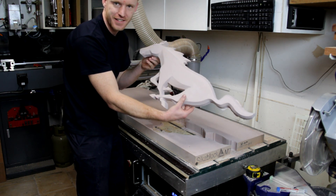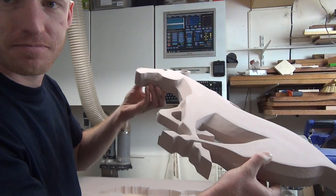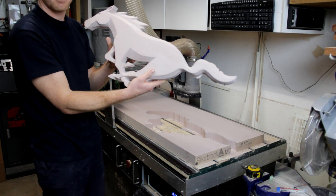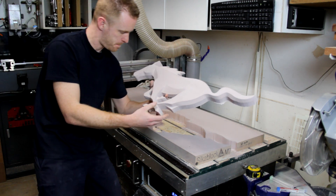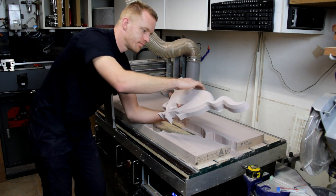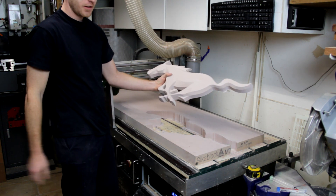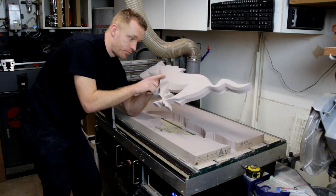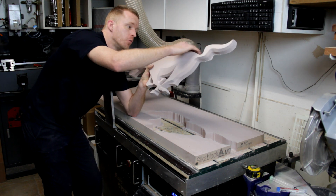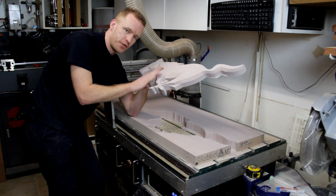Okay guys, what do you think? That's it for the finish and contour machining. It still needs some sanding, probably for the paint department. And when it's sanded, I will take some pictures and post them after this video.